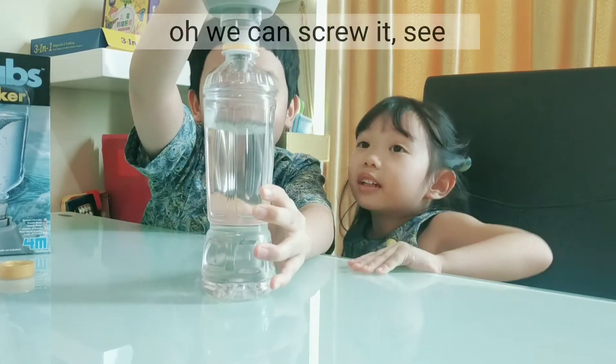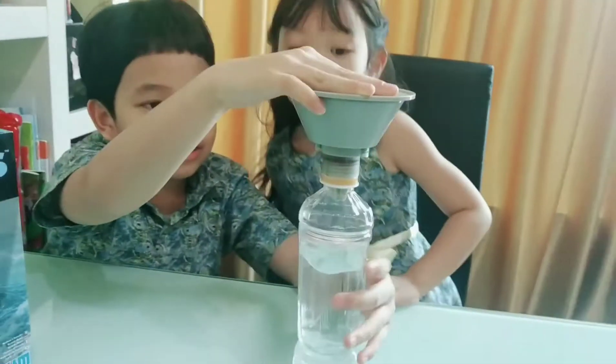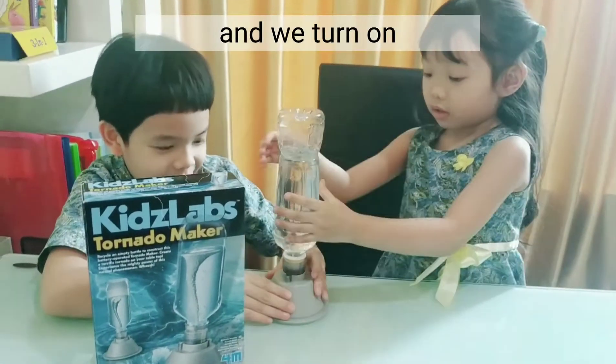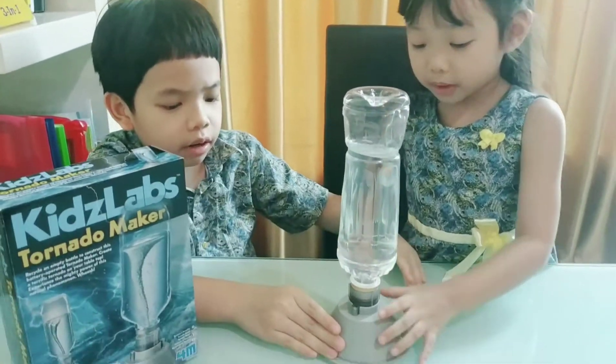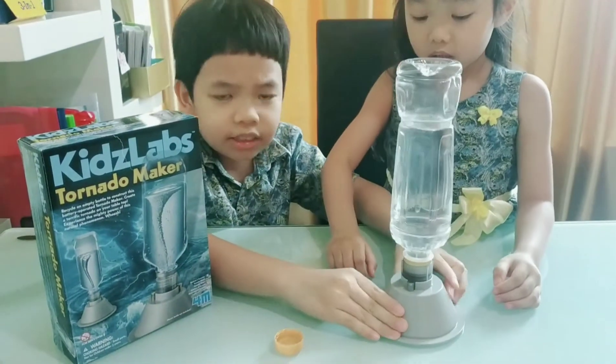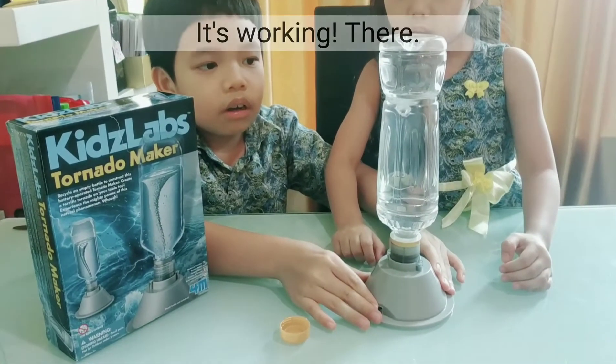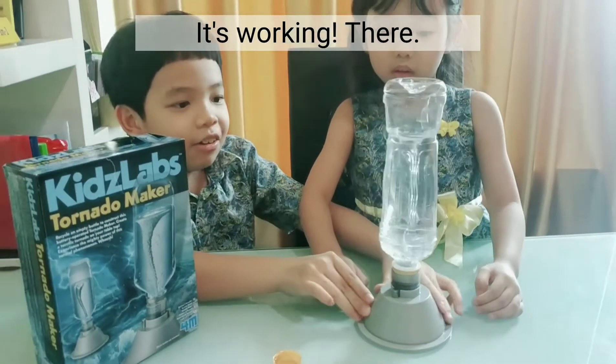We need to tighten it, just flip it and we turn on: 3, 2, 1, go! Press it - it's working! Oh wow!